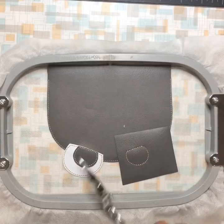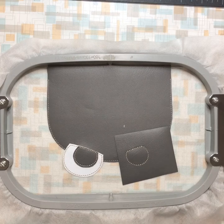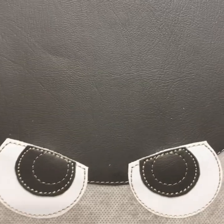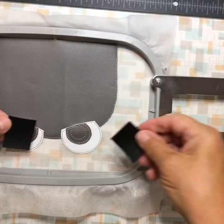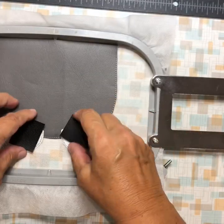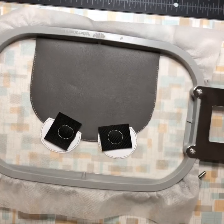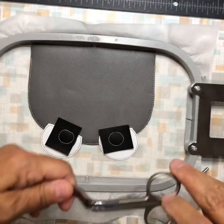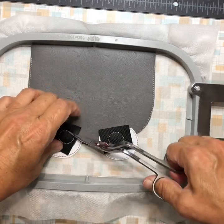Trim both eyes like that, then send it over the machine and it'll do the placement stitch for the pupil. Now cover it up with vinyl and tack it down. The tack down is the final stitch for the pupils. Now trim around those as well.